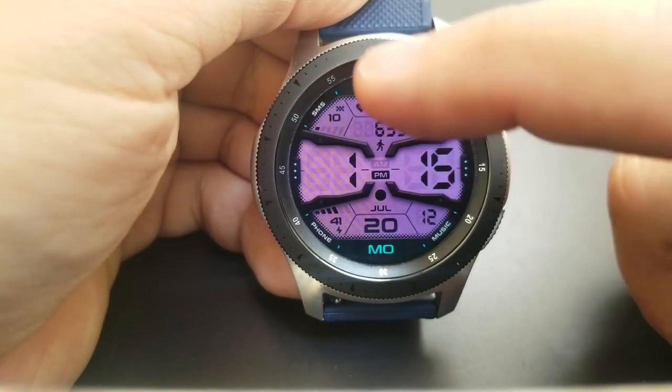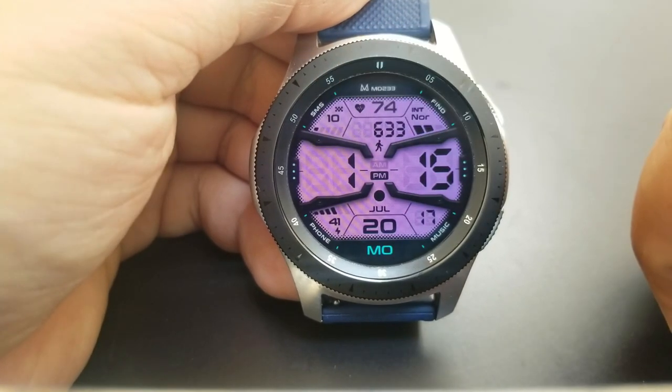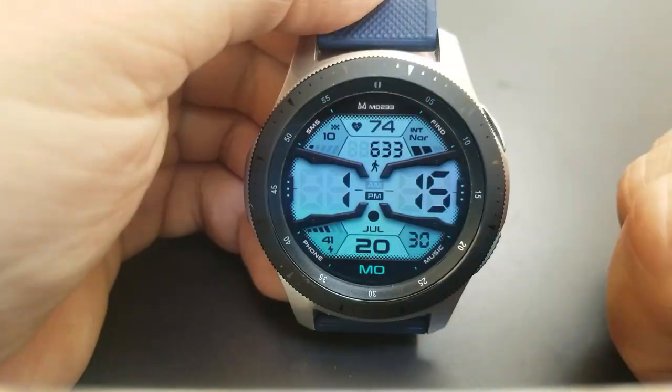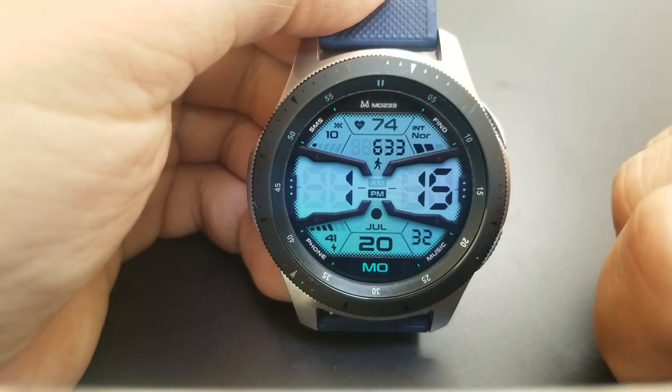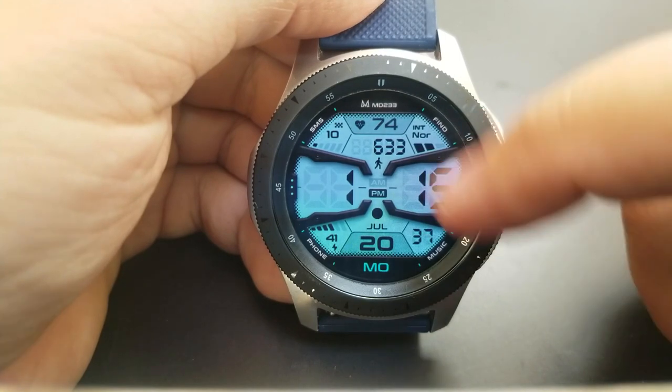For display features, you get your total steps count and goal along with your last recorded heart rate shown in the top section of the face. The bottom area of the face shows the date, a seconds counter, as well as your power remaining — and you can see that shown both as a readout as well as with those graphical bars.